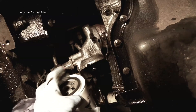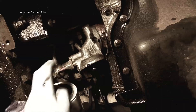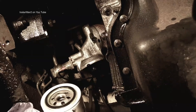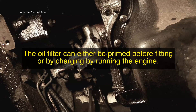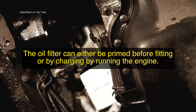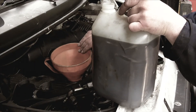In the last video I showed you a little bit about how to fit the filters. There are a couple of ways of priming the system. Some fitters will fill this filter up and then screw it on. However, because it's at an angle I'm not going to do it this way.